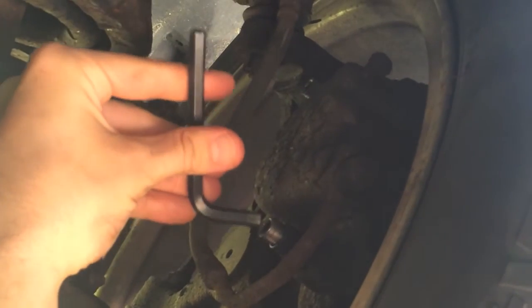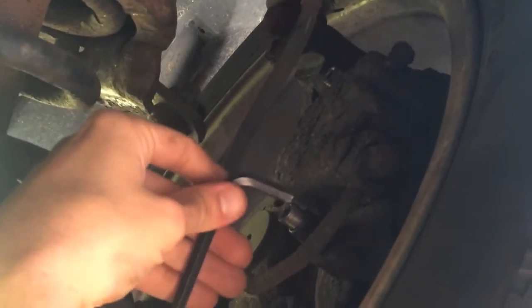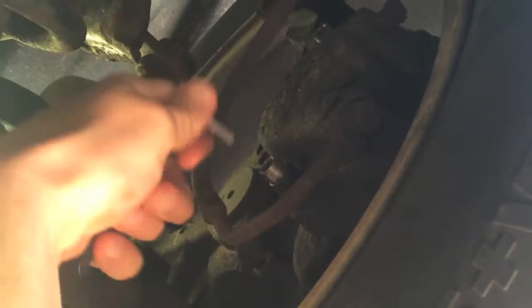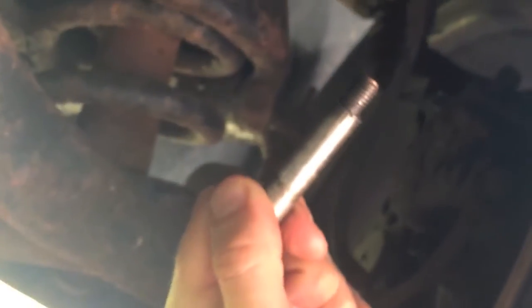Here is a close-up view of the caliper slide bolts now loosened up. I'm going to go ahead and pull one of these out. That is what they look like right there.